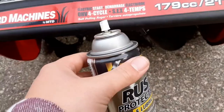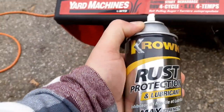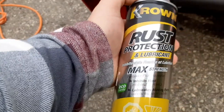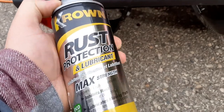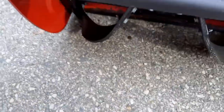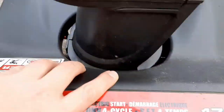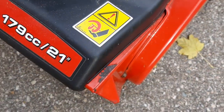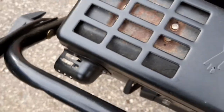The next tip is to get some rust prohibitor. This is undercoating that people use on cars — you can get it at Canadian Tire. Fluid Film will also work great. Spray it on all the rusty spots, inside and on the outside too. This works on dual stage snowblowers as well. If the exhaust is rusty, don't spray it — it'll just burn the coating off because it gets so hot.